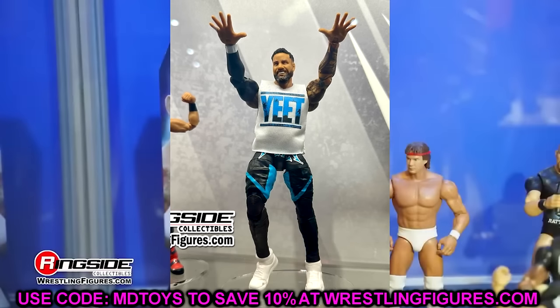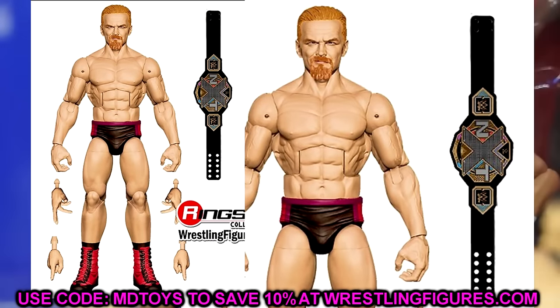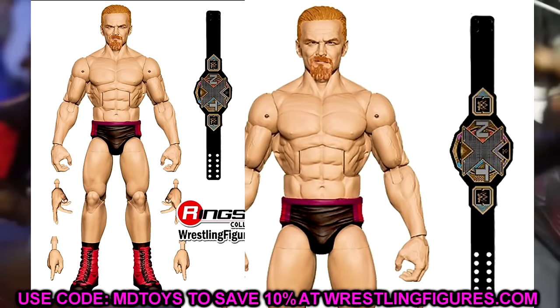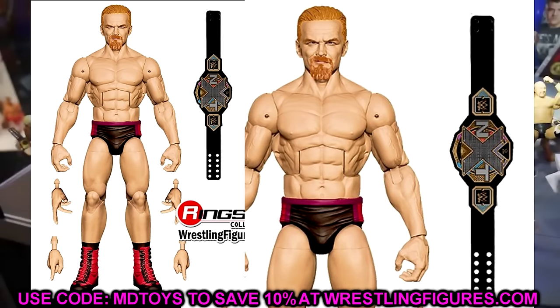Finishing up Elite 114, we have a brand new Ilya Dragunov figure, which looks very good — a much better head sculpt than his first go around. You do have just an NXT title, similar to Seth Rollins — just interchangeable heads and a title. Maybe they'll include some cloth goods — we'll have to see. But I like this Ilya Dragunov figure. Looks very good. Hopefully it will be very poseable like his Elite 96 figure.